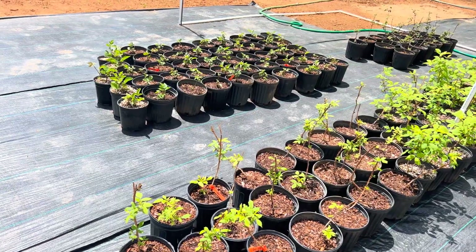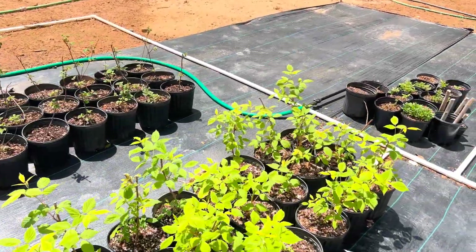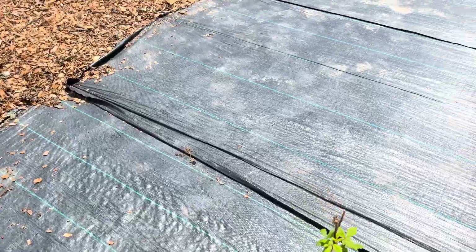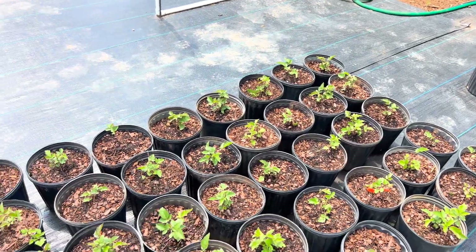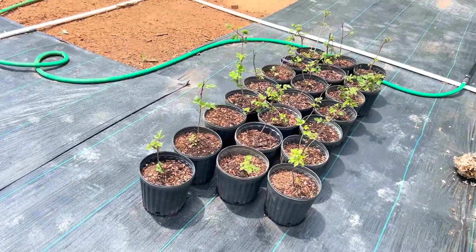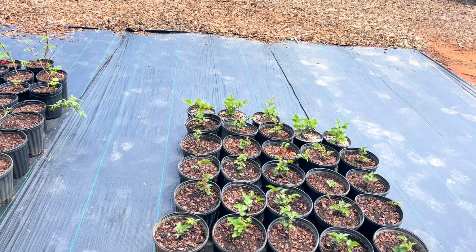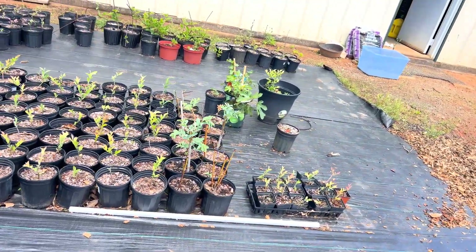We've also got some raspberries here. These are Heritage that we have potted up — they're looking really good. These we potted up about three weeks ago, and then these we potted up last week. Everything looks good. These are some Chester blackberries, also potted up last week, and we've got a few here that were potted up earlier. These raspberries here are Jacqueline — just some extras that we had. We planted two 200-foot rows of blackberries and a 200-foot row of raspberries, and these are some extras.